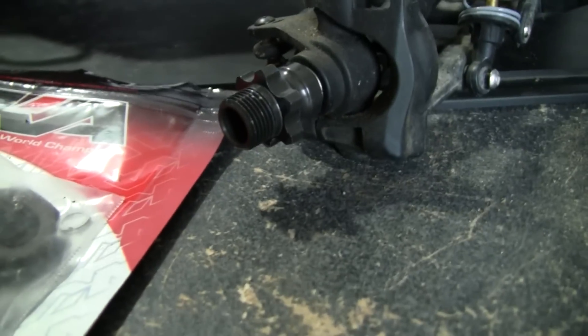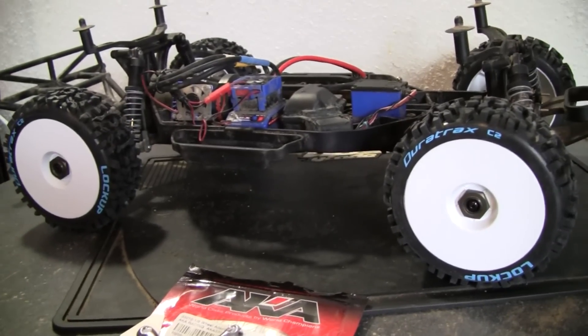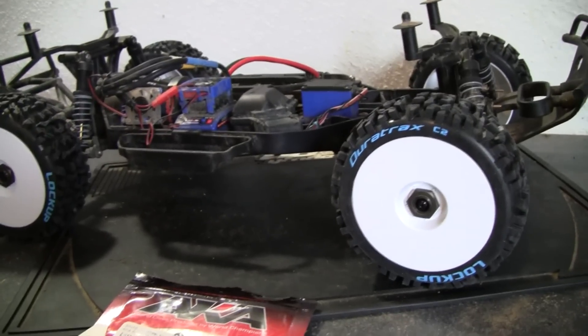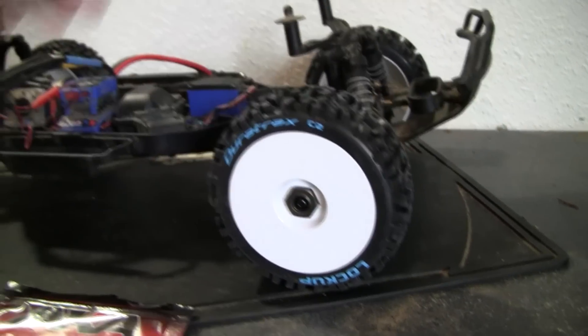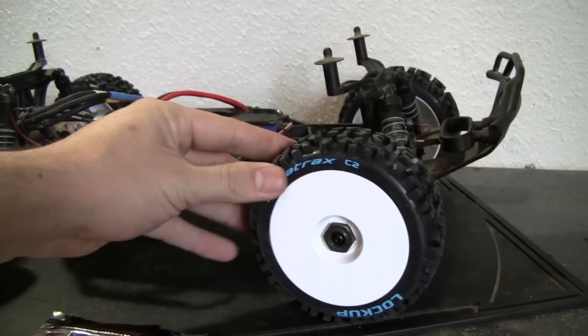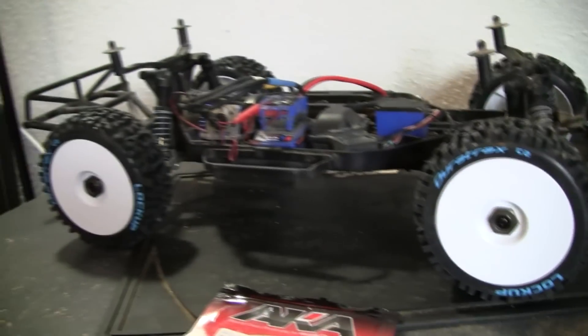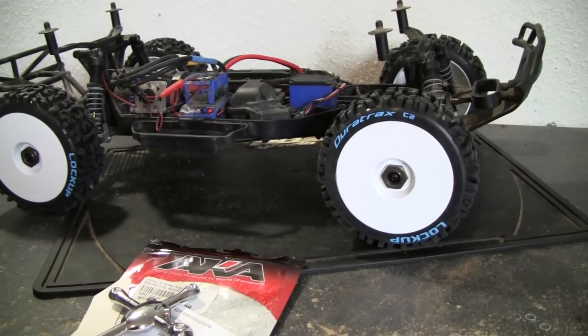I just wanted to show you guys that really quick, and hopefully the next time you see it my tires will be on. Through the magic of video, the tires are now on — man, that thing looks mean with these things on here. I don't know if I'm about to re-change my gearing or not, but I gotta tighten these on a little more. I'm definitely gonna run this and see how it handles and goes.